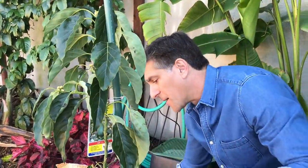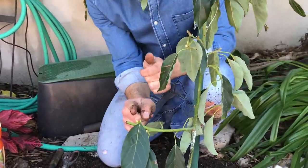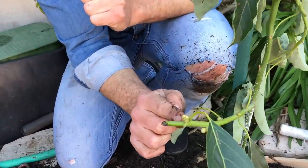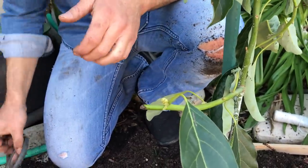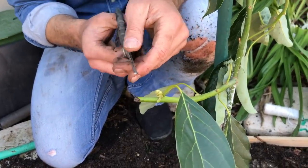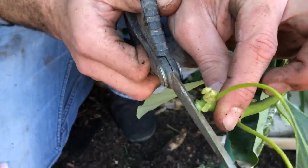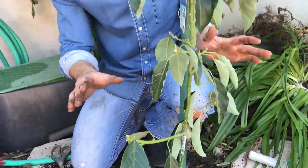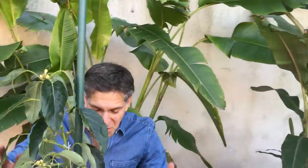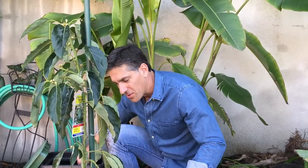I noticed when I picked up this avocado from the nursery there was a pruned end here. When pruning branches, I like to make sure I'm about a quarter inch away from the next node — where the leaf connects to the stem. Even though this is a flower bud, this is where it will continue to branch and grow out. We're not expecting fruits in the first year, but may allow it to fruit some next year — the goal for this year is growth, as much as possible.